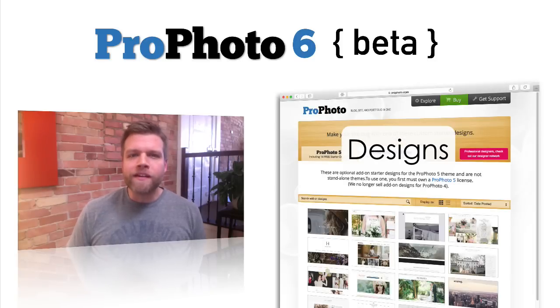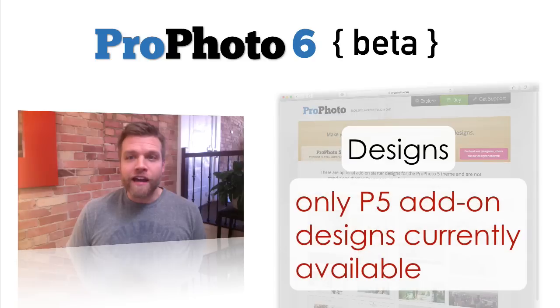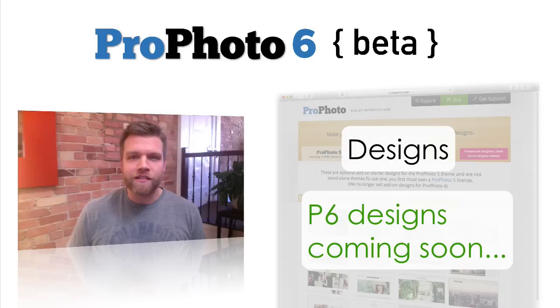Second, if you are hoping to buy and make a few modifications to one of our add-on designs from our design store, you'll probably want to wait as well. Currently, our design store is only selling designs for Profoto version 5. Our designers are already working on P6 designs, and within a short period of time we will begin offering P6 designs. But for now, you'll have to experiment with and design your own Profoto 6 site. A lot of our customers prefer to do that anyway, but we also recognize that many of you would like to modify a design from our design store. So if choosing and starting from a ready-made P6 design is a must, checking back in a few weeks might be the right move for you.